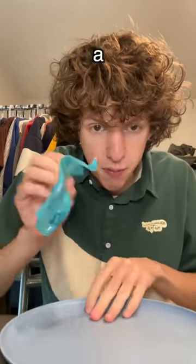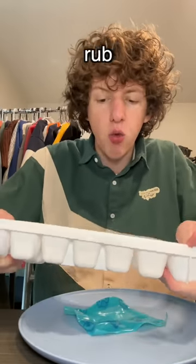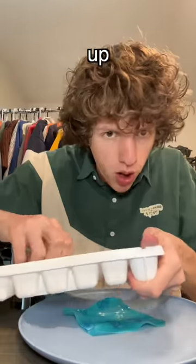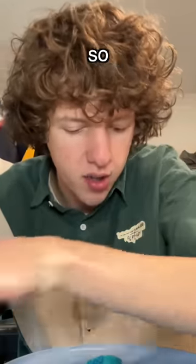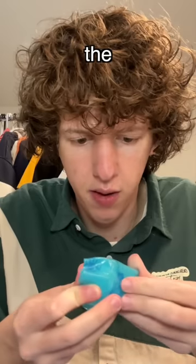All you need is a fruit roll-up and an ice cube. I'm thinking if you rub the ice cube on the fruit roll-up, maybe it would make it turn stale so you can have a little fruit roll-up chip. And we're just gonna fold the ice cube into the fruit roll-up.